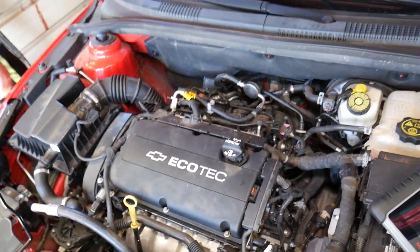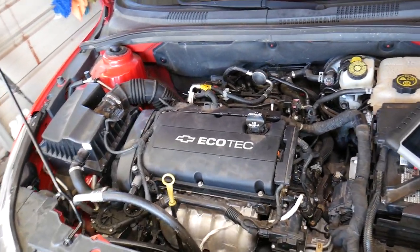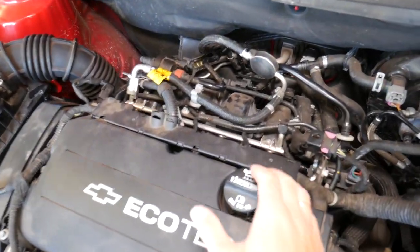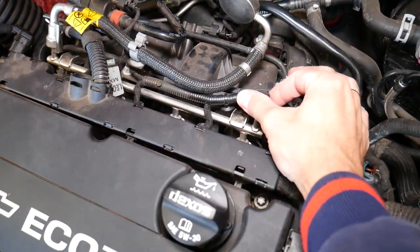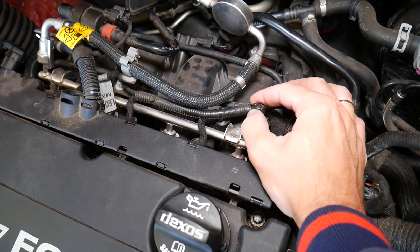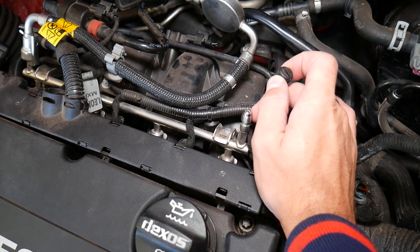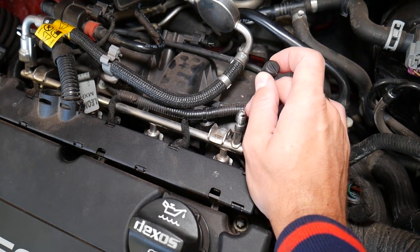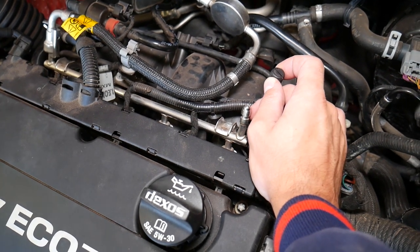On your Chevy, Buick, GMC, or Cadillac — most of the time on the fuel rail or somewhere on the fuel line — you're going to have a place where you can connect the pressure sensor. It's kind of like a valve stem: you screw it in and it's going to read how much pressure you have in the fuel system.